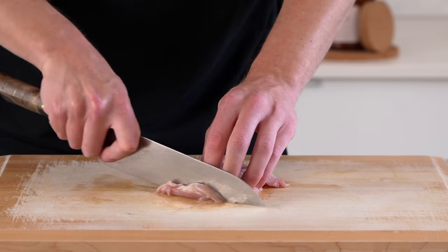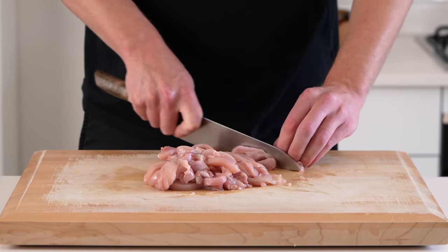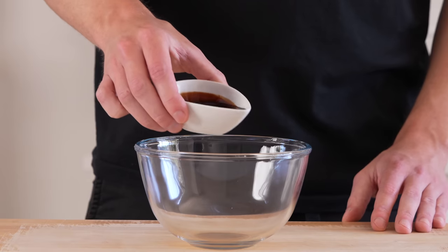To start, we're going to need 350 grams of boneless and skinless chicken thigh. Slice these into thin, even strips, making sure you have sliced all the way through so they're completely separated, and the same size so that they cook at the same time.